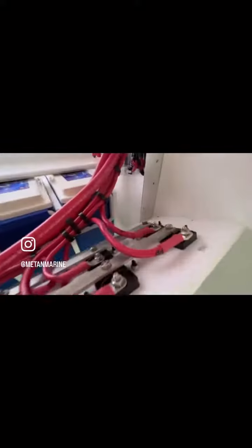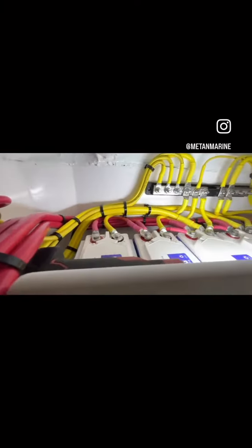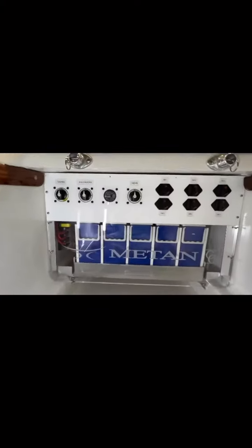Our custom aluminum and stainless battery hold-down is tapped into aluminum that was embedded into that shelf. So literally the battery box is mechanically fastened to the structure of the vessel. And all this is part of making it Matan.